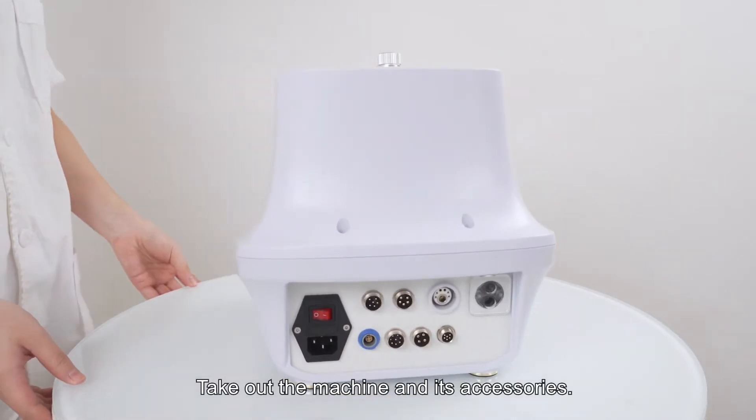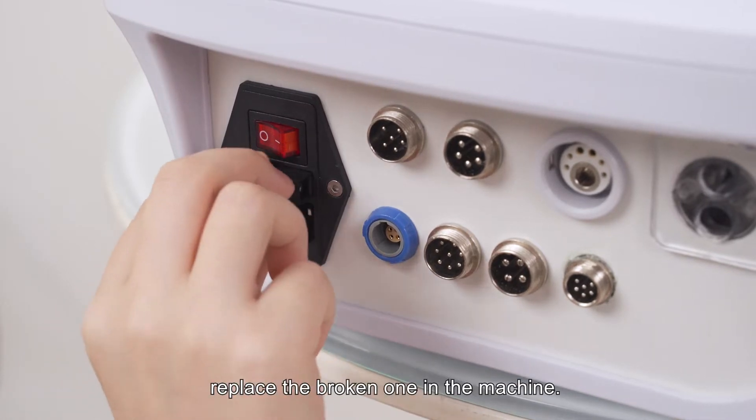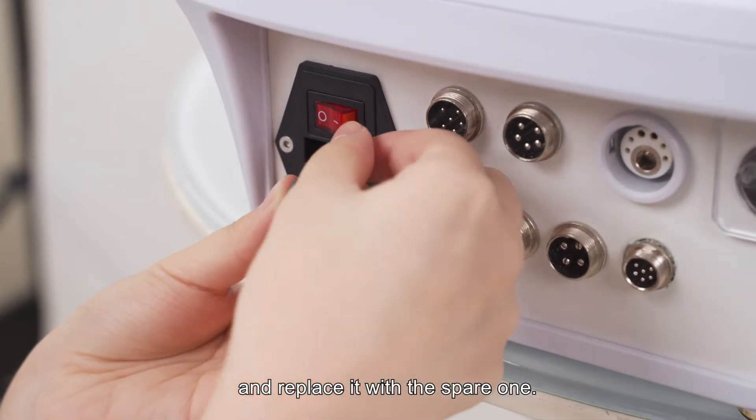Take out the machine and its accessories. There are two spare fuses which can replace the broken one in the machine. When the fuse in the machine is broken, use a screwdriver to take it out and replace it with a spare one.